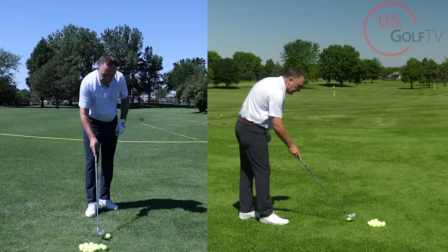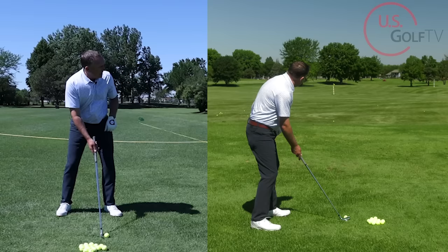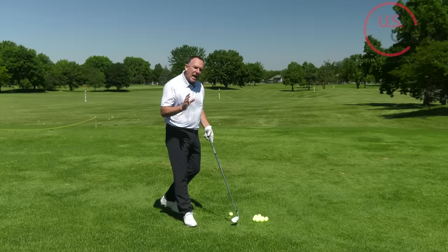From the face-on view, you'll see that I'm going to start with a little weight on my lead foot, move it to my trail foot, and then hit a shot. Start a little lead, trail, and then through. Now a lot of golfers — a lot of you watching this — might actually be starting with more weight on your trail foot, so there's nothing to push.